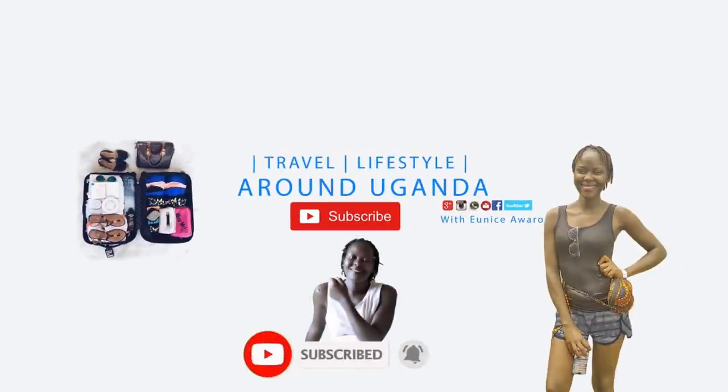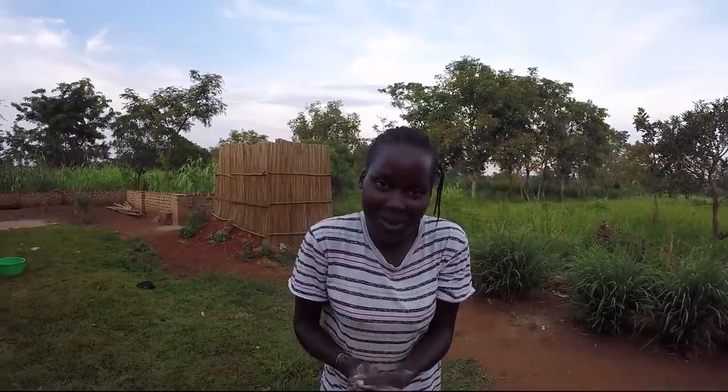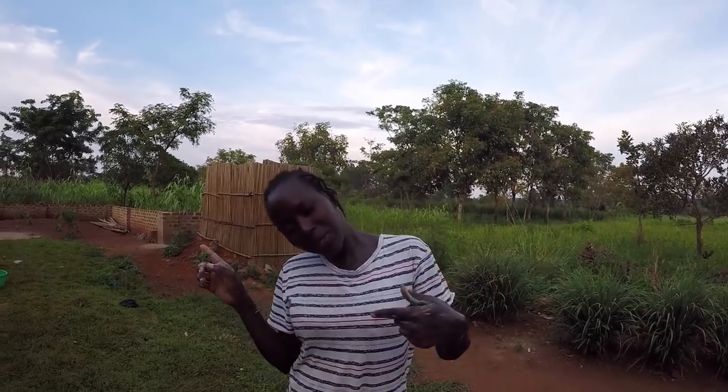Hello lovely people, it's your girl Eunice again and yes it's pride — welcome back to the channel guys. If you did not watch the previous video you're not going to get this one, so please go back and watch it first, because this is a continuation. We were making oil in a local way, starting from grinding, and that was the video I uploaded previously.